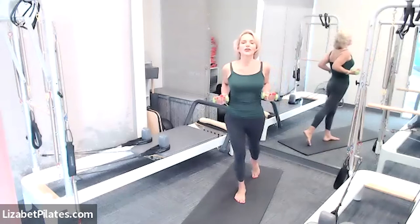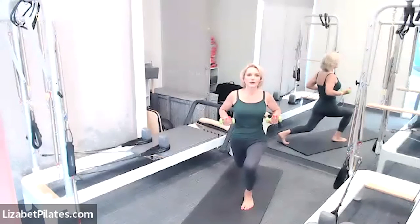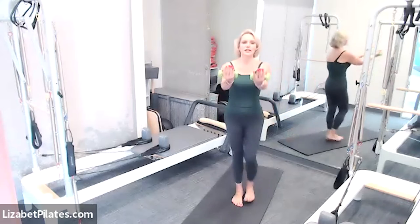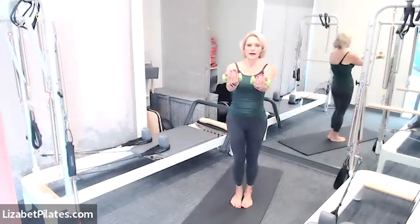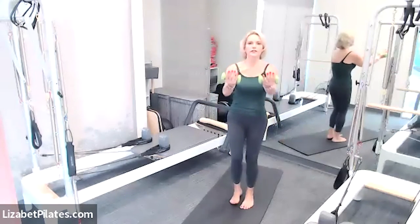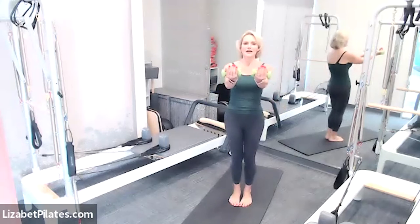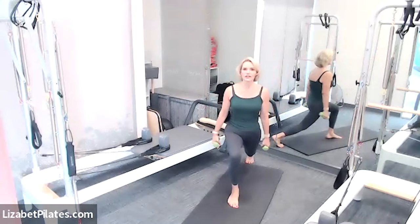We're going to add on in just a moment, but you can continue with this version. If you want a little more, take a big step back bending both knees, reaching those elbows back behind you, then reach those arms forward, step together and switch. As you bend those knees in that lunge, take a big step apart — and if you look down, point the knee behind the toes. That's important to protect the integrity of the knees.